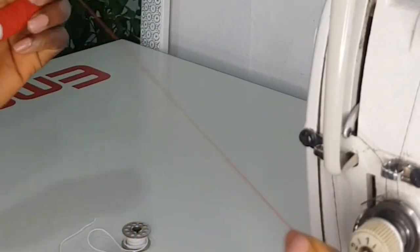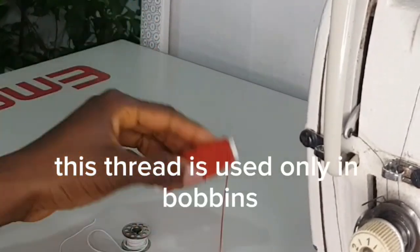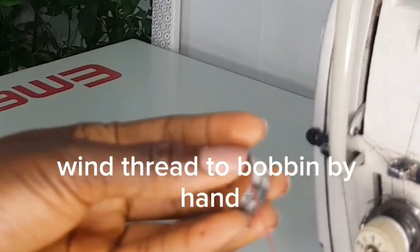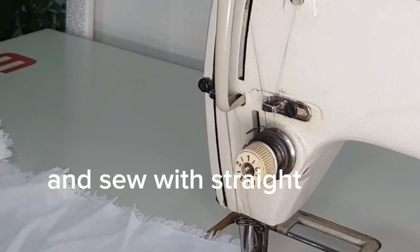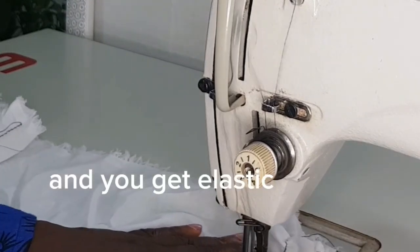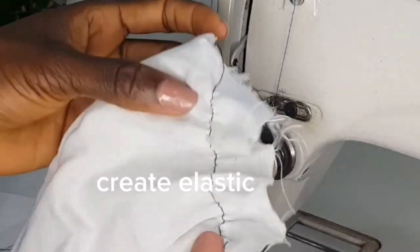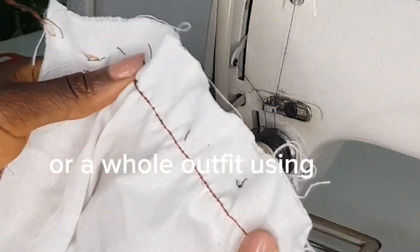Elastic thread. This thread is used only in bobbins to create elastic gathers. Wind the thread onto the bobbin by hand and use standard thread for the top, then sew with a straight stitch to get elastic gathers. You can gather your sleeves, create an elastic waist, or make a whole outfit using this technique.